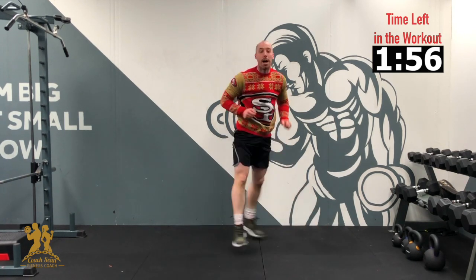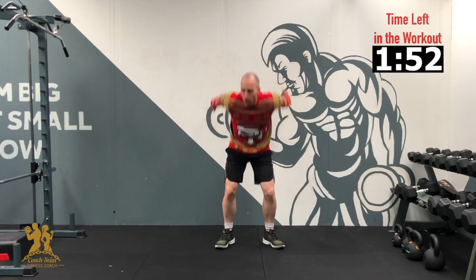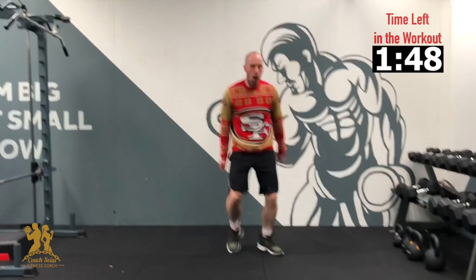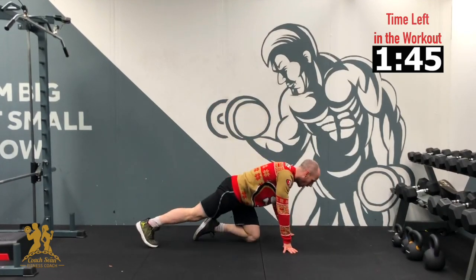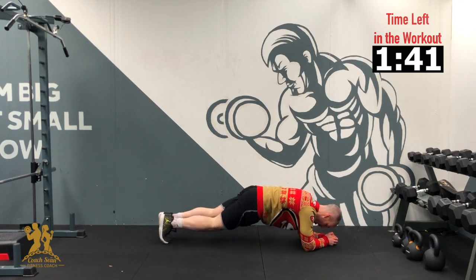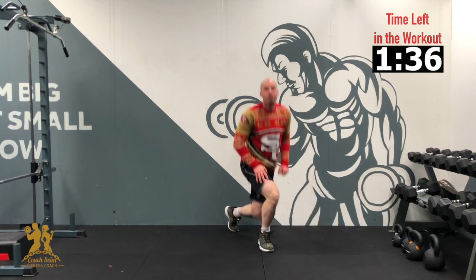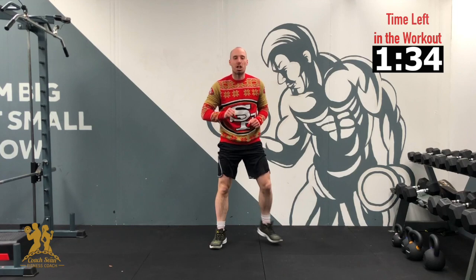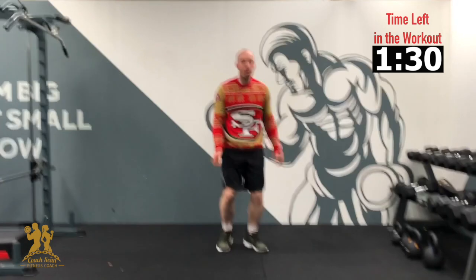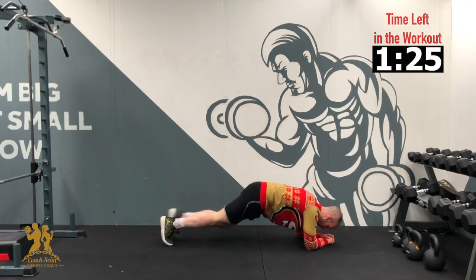Right back up — 4 jumps, guys. 3, 2, 1 — 4, 3, 2, 1. Down to the ground again — 4 on each side. 3, 2, 1 — 1, 2, 3, 4. Good. Right back up — 2 of each. 3, 2, 1 — 1, 2. Down to the ground. 3, 2, 1 — 1, 2. Awesome.